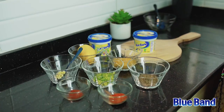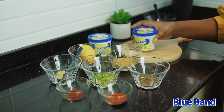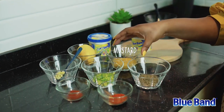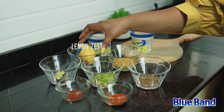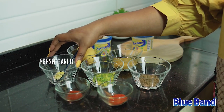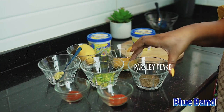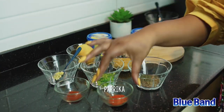For the cowboy dip sauce, I'll be using the Blue Band spread as the main ingredient. I'll also be using some mustard, some lemon juice and lemon zest, some fresh garlic already chopped, some spring onions for garnishing, some parsley flakes for garnishing, some paprika, and some chili.